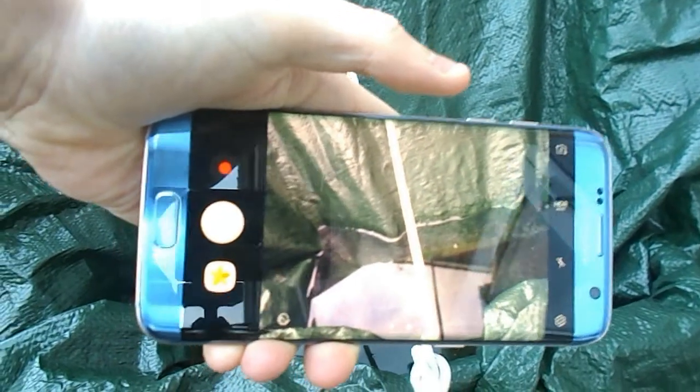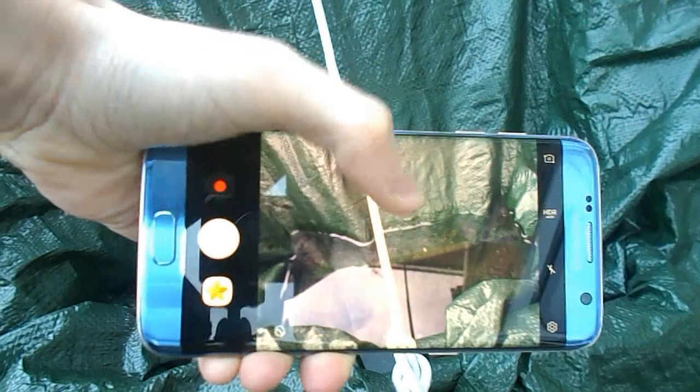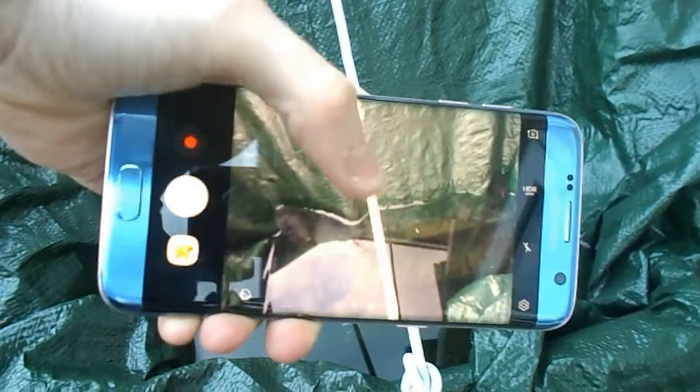Water reflection photography depends on what you're trying to reflect. But in this case, if I want to reflect the house, I've got the sky right down here. You can see just the sky above, you can see the house there. You can see a lot of stuff. That is water reflection photography. But the kind of stuff I'm talking about is not just a tiny little puddle.